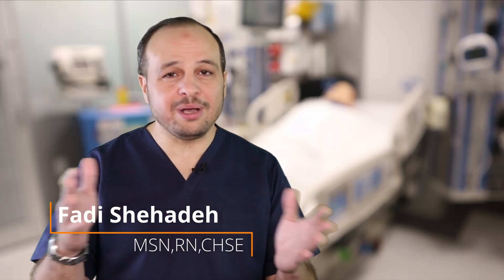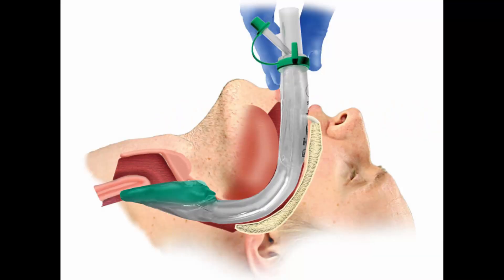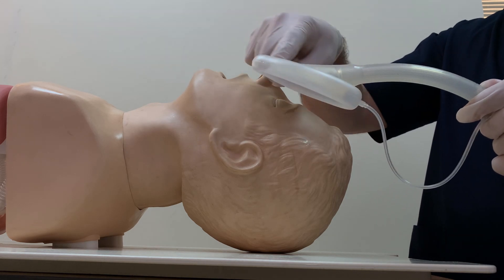Studies have shown the laryngeal mask airway, or LMA, is effective like the endotracheal tube. In this video, we will demonstrate how to insert the LMA. A laryngeal mask airway resembles an endotracheal tube with a spoon-shaped mask at the end.